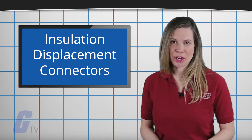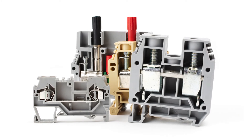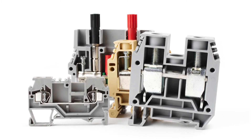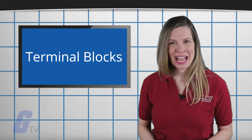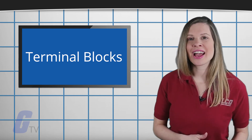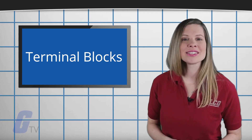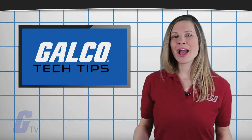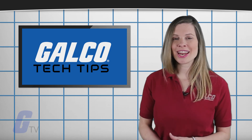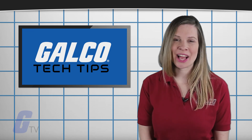To help choose the correct terminal block, you will need to determine current, voltage, and wire size to be used for the individual wire runs in the control or power distribution application. Define any special space constraints imposed by the application, and then select the appropriate rated feed-through terminal types to satisfy the electrical and space requirements. If you have questions, you can ask us at our technical help forum at forum.galco.com, or for more information, head to our website galco.com.